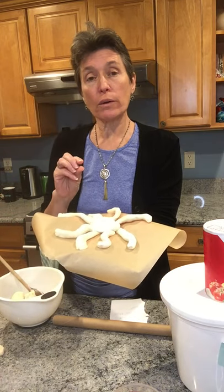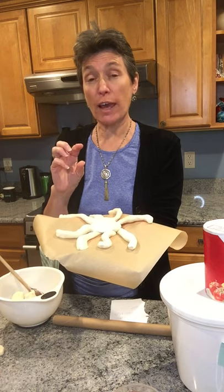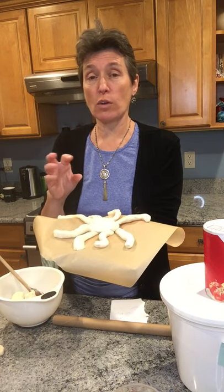It doesn't have to be an octopus — you could make a giraffe, you could make a submarine, anything you want. You want to try and keep it to a quarter to a half of an inch thick so it doesn't get really thick, otherwise it'll take too long to bake.